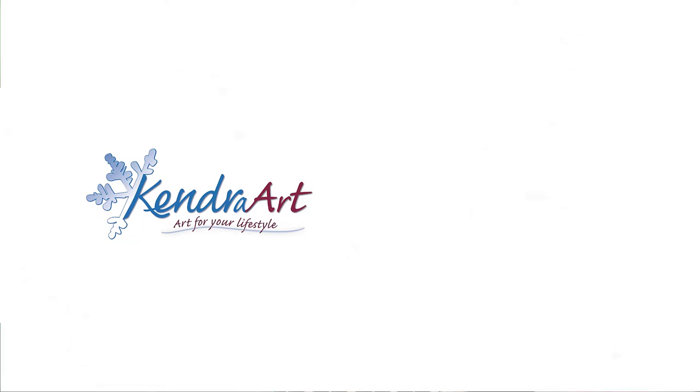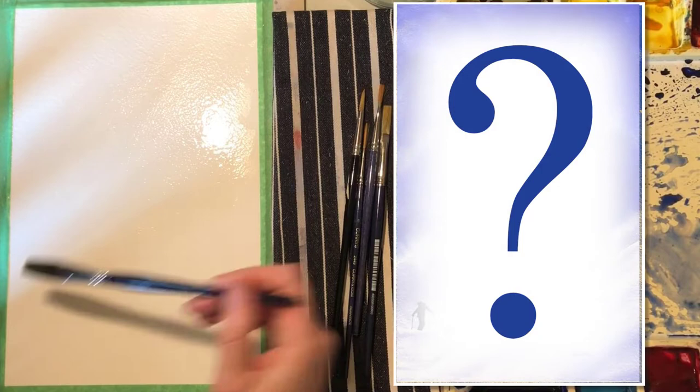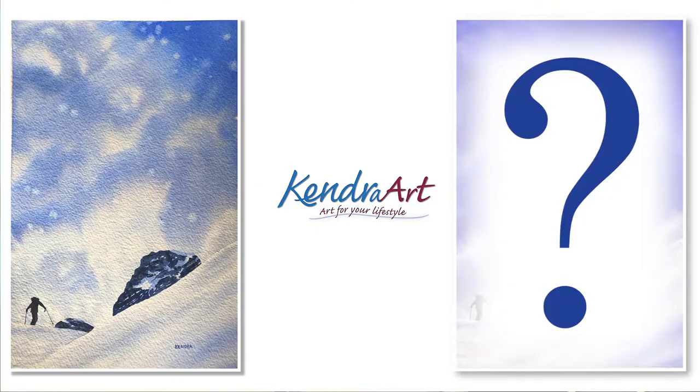Hi, it's Kendra. I'm back with another watercolor painting of a skier hiking in the mountains. But this picture you see is not how the painting turns out. I actually take this finished painting and add a whole other layer to create an alternate ending. Am I going to wreck it? Stick around and let me know which version you prefer.